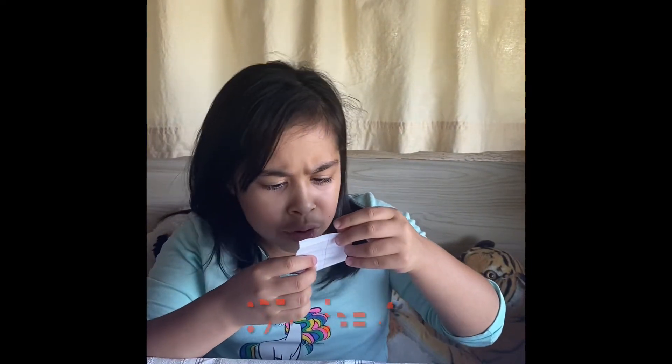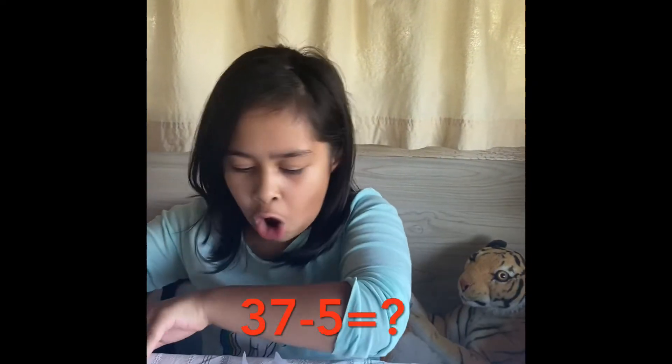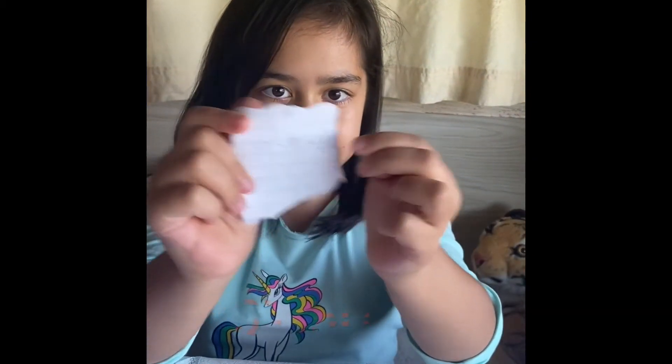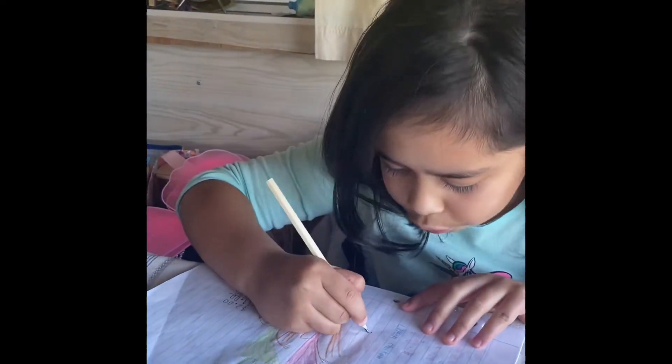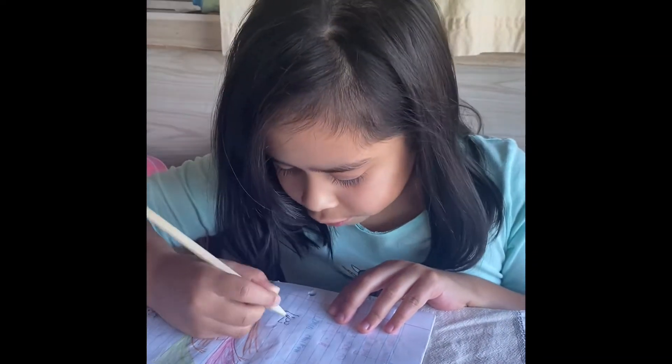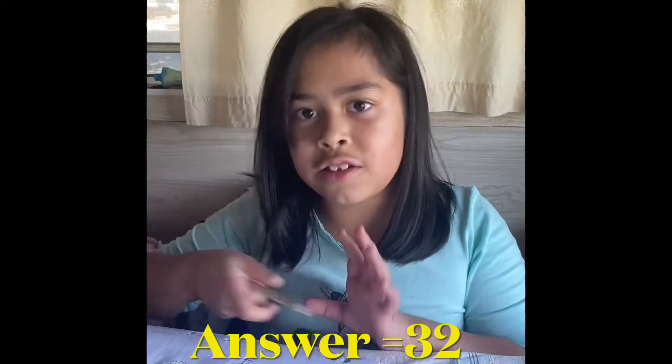Paper scissors hammer, up! 37 minus 5 equals what? Can you see the equation here? 32. 32.